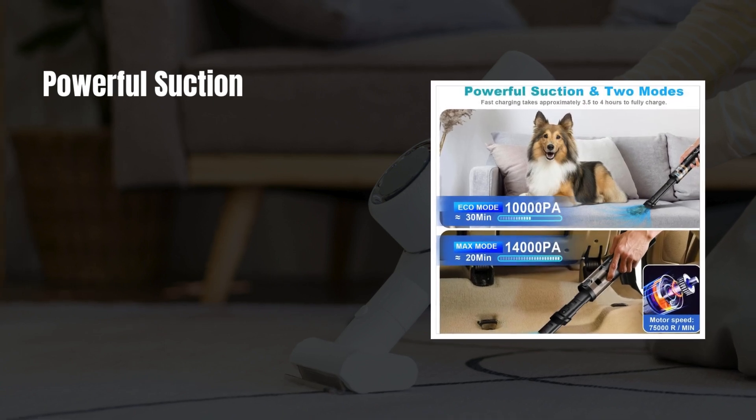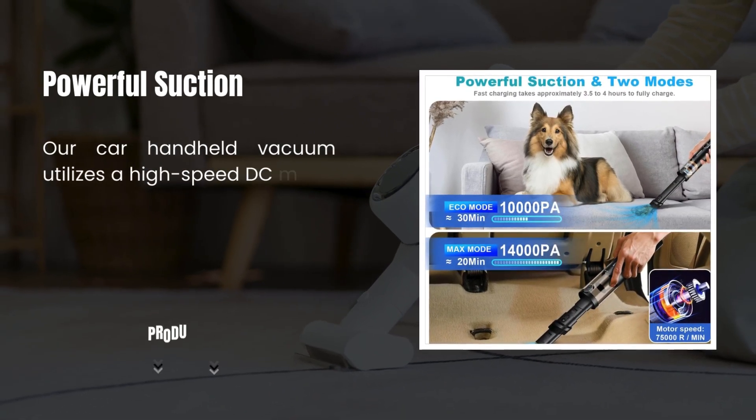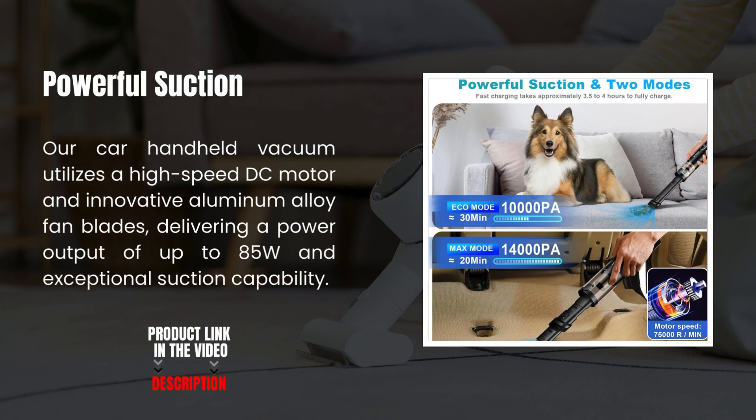Powerful Suction Handheld Vacuum Cleaner. Our car handheld vacuum utilizes a high-speed DC motor and innovative aluminum alloy fan blades, delivering a power output of up to 85 watts and exceptional suction capability.